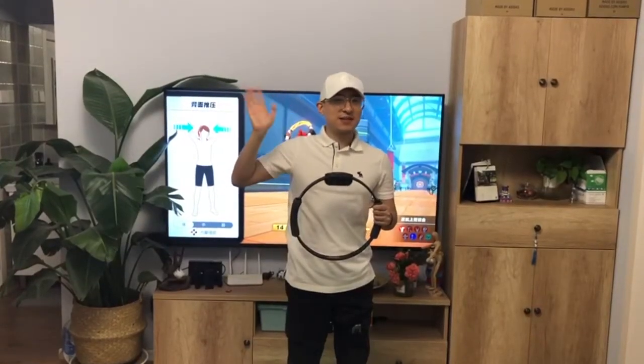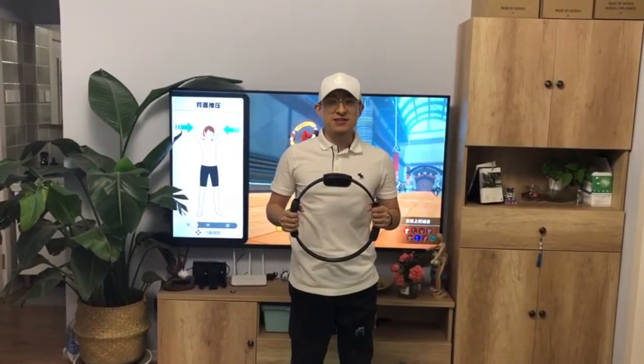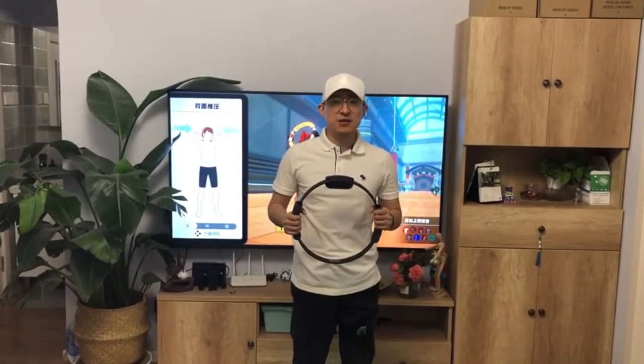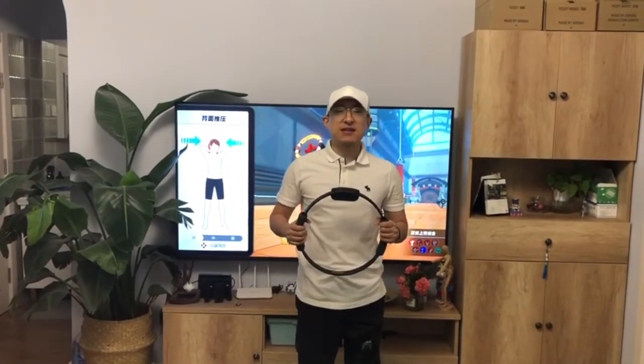Hello Magic Ears family, this is Aaron. I hope the coronavirus situation is getting better where you live. Even though gyms are closed, we can still work out at home. 30 minutes a day, keep the virus away. Let's go.